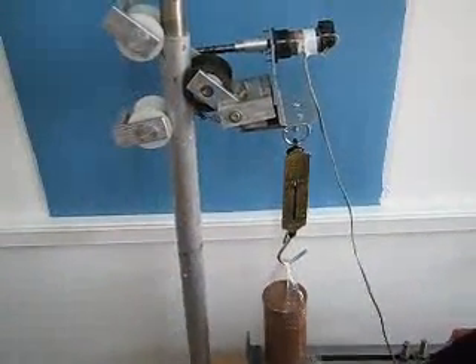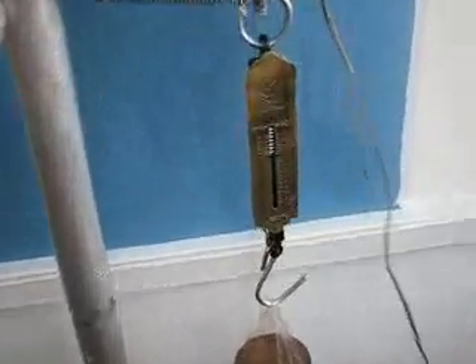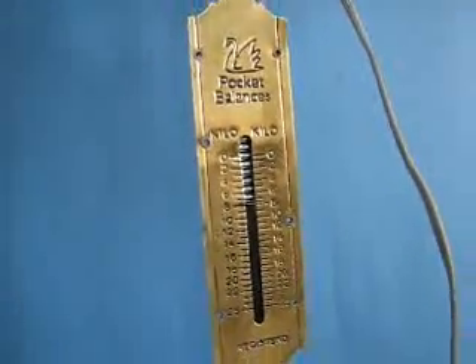Although the robot itself is lightweight, it can lift and carry heavy weight. In this demo, the robot lifts an 8 kilogram weight, which is four times its own weight.